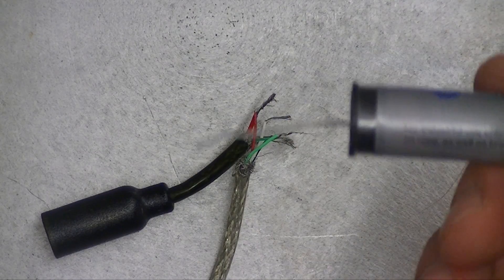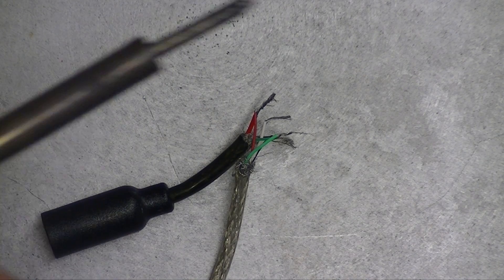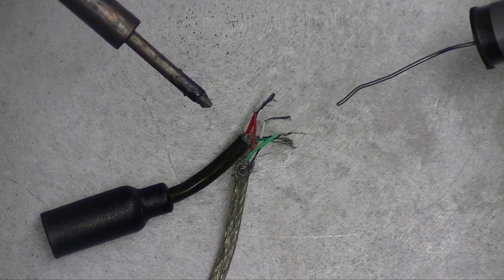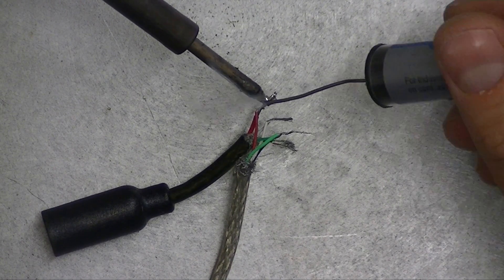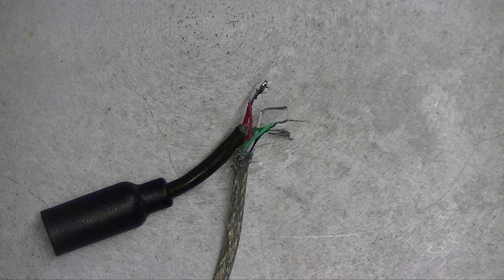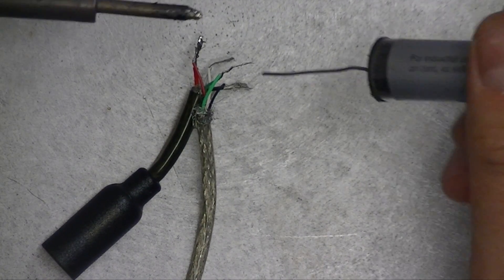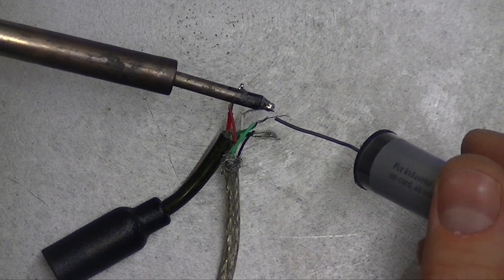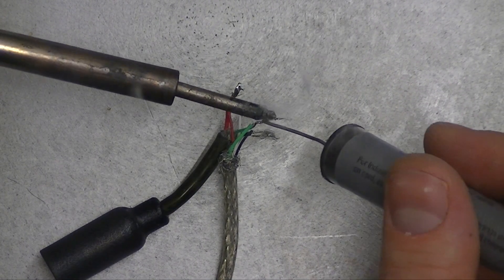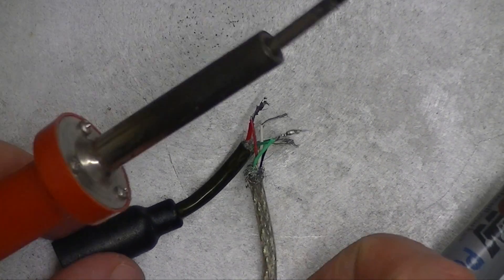Now is the time to solder — or if you don't have solder, you can just use electrical tape and wrap it around, but this is a lot more secure. It doesn't take much. I just want to get a little drop on there, let it fuse those wires together. It dries pretty quickly — solidifies, I guess I should say. Soldering irons are not that expensive, and if you're going to be doing any kind of modding to any extent, it's worth buying yourself a soldering iron. You can get them at Harbor Freight or Radio Shack, probably even Home Depot.